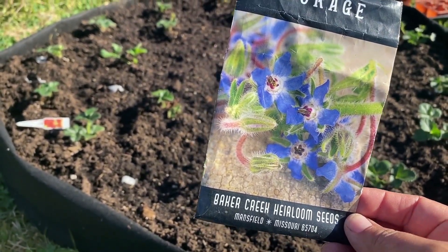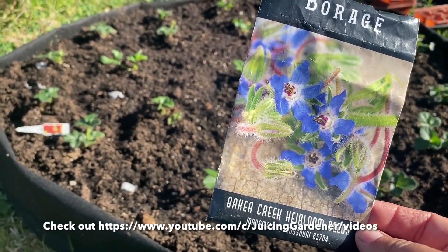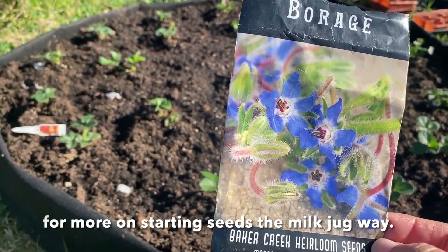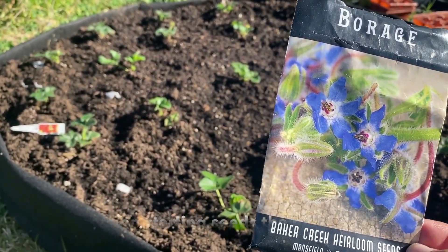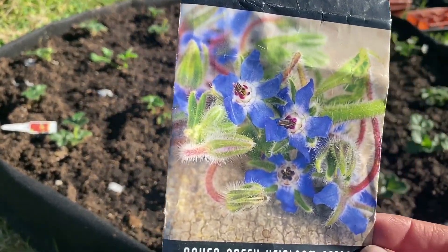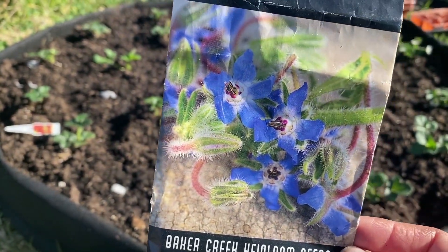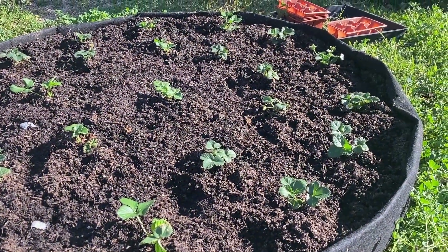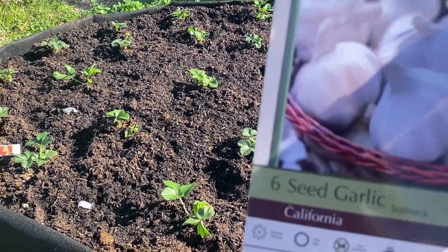A friend of mine just told me about the milk jug method for seed starting, so I'm going to try that this year. I'll start the borage first and then when they're a little bigger I'll plant them around the strawberries. You can also eat borage — the leaves taste like cucumber. They're really pretty.